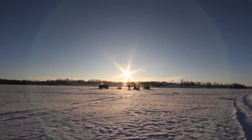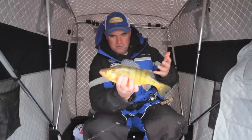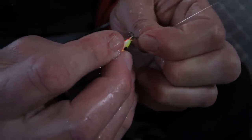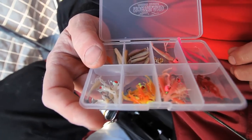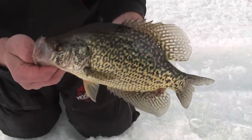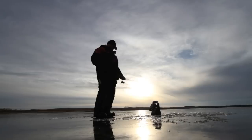Ice anglers have long embraced soft plastics when targeting bluegill, crappie, and perch. On the forefront of winter walleye angling, more anglers are discovering effective tipping options that catch walleye through the ice. Just as soft plastics have revolutionized other segments of angling, we suspect that winter walleye anglers will find many applications for soft plastics as these techniques become more mainstream.